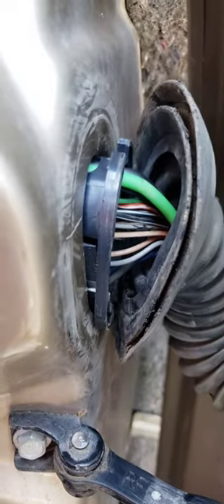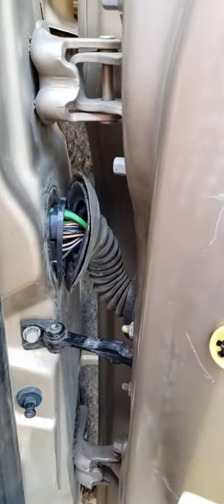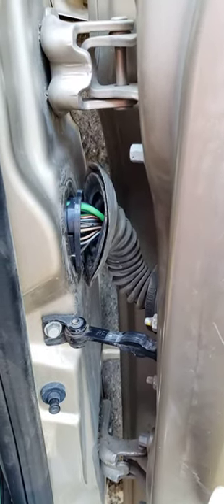I don't know if this works on every vehicle, but it saves you from drilling and messing up your pins. This is a 2006 HHR — thanks for watching guys.